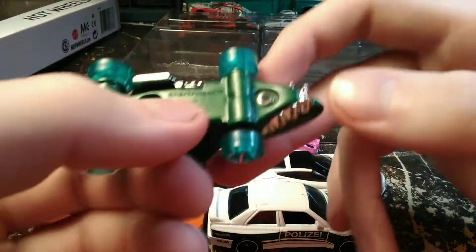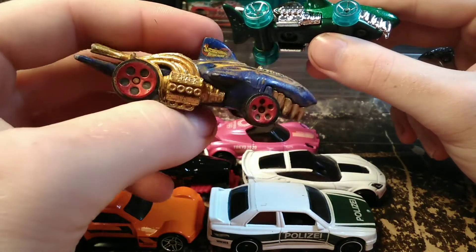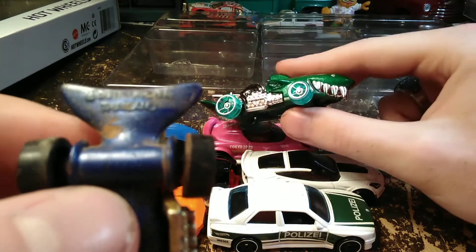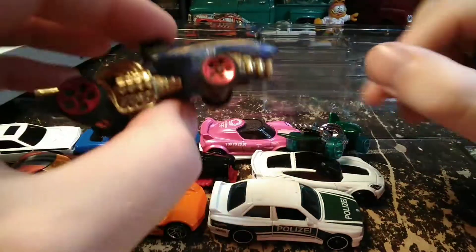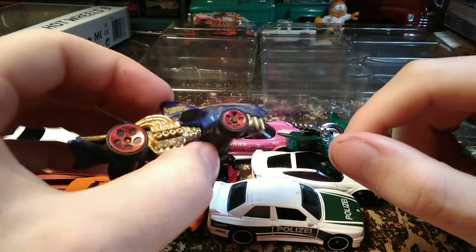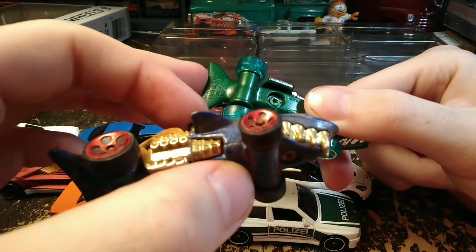This is the Sharkruiser — significantly lighter than the original one. The original, which I got at the junkyard in a big barrel of Hot Wheels, came out in 1986. I didn't realize this casting was that old. At that time it was all die-cast, so for being one of the dumber Hot Wheels castings, it's got some weight to it. You pick up the new one and there's no way that's the same car — it weighs so much more just from having the metal base and the metal fin on the back.